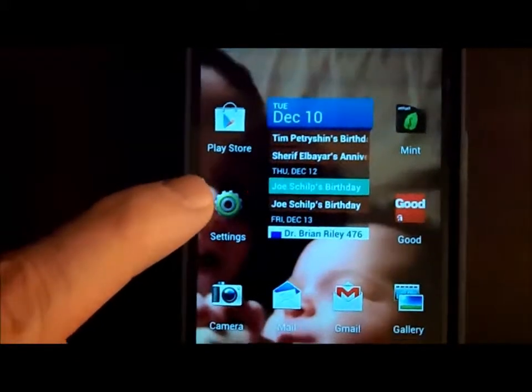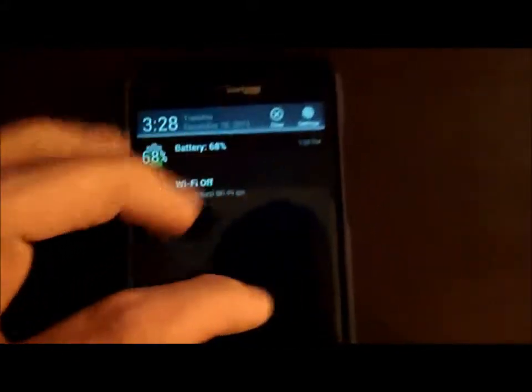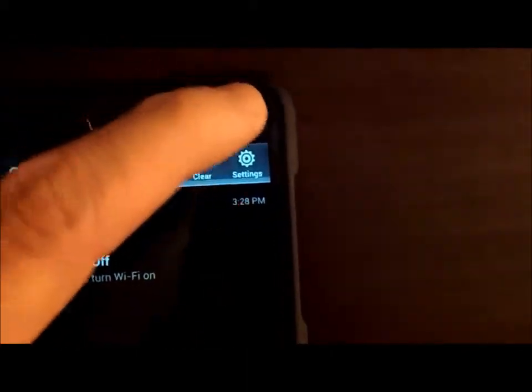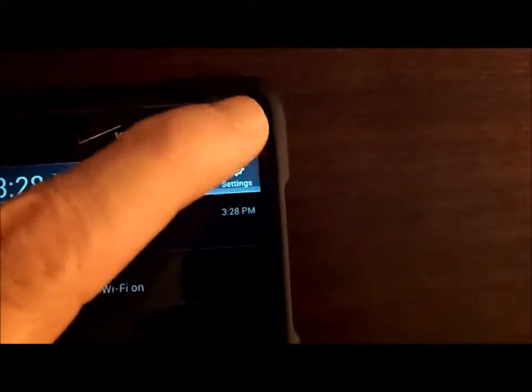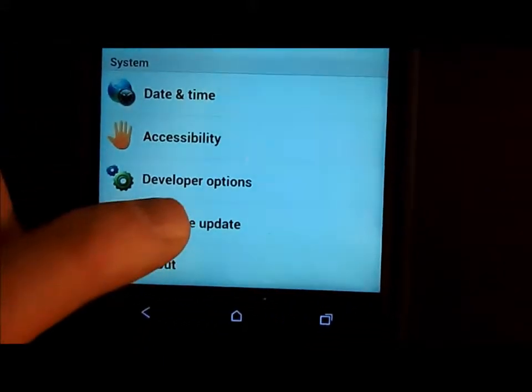Generally what you're going to do is go into Settings — I have an icon on my home screen, or you can drop down in the dropdown menu. Go to Settings and then scroll all the way to the bottom where it says Software Update.